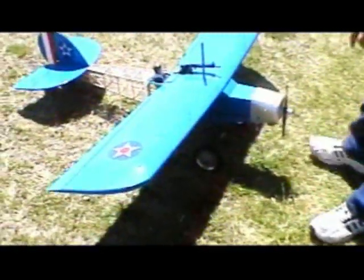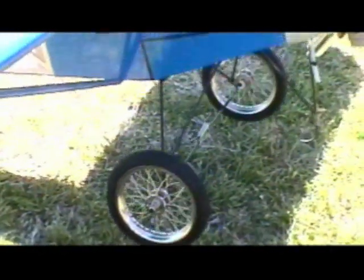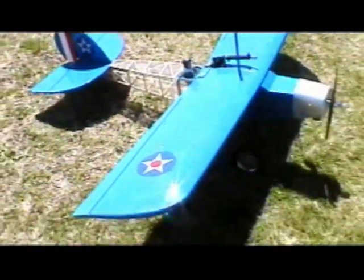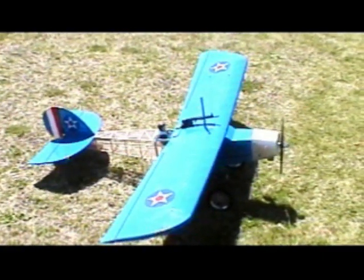This one has a Magnum 52 four-stroke in it. This plane really comes alive with a four stroke for realism and just all-around scale flying — it really sounds and looks great with a four stroke in it. Of course, any 40 to 50 size two-stroke would be just as good too.